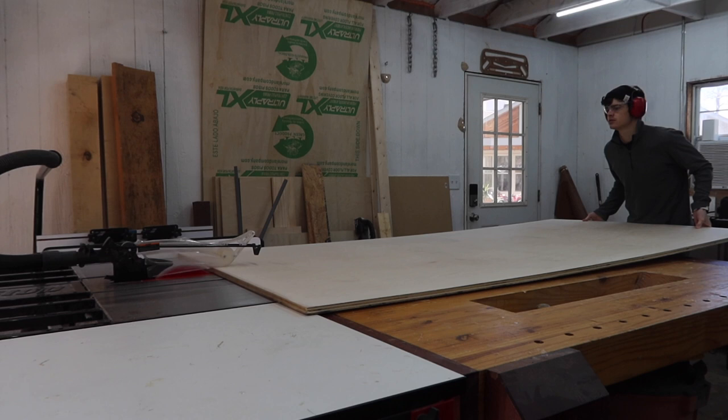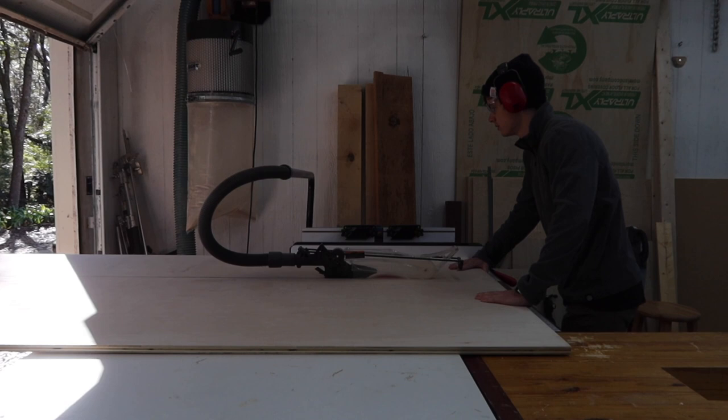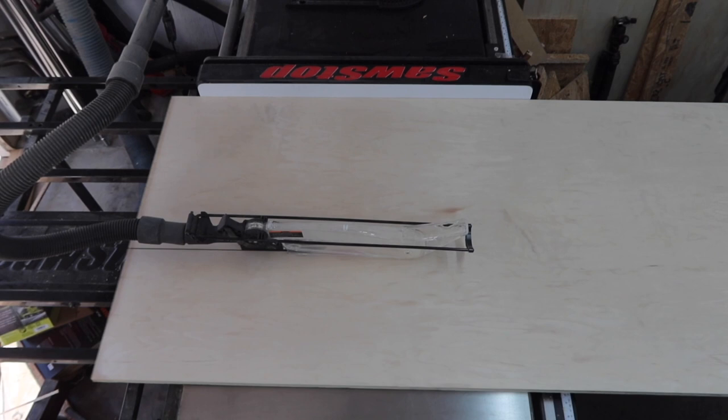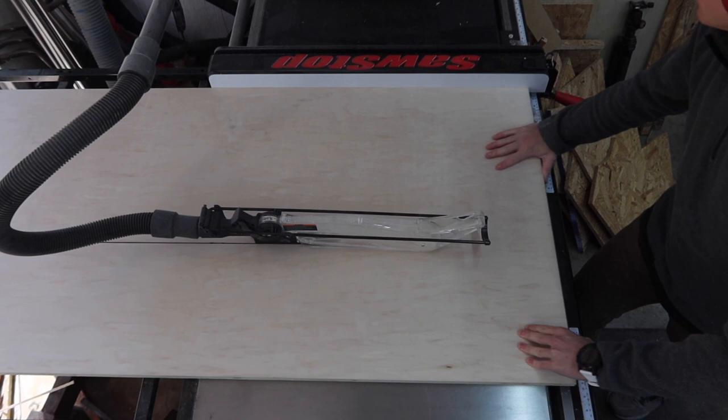First thing we are doing is breaking down our materials. We have two sheets of 4x8 maple plywood and we are ripping those down to width for the top and bottom of the media center as well as the sides, center divider, and shelves. We do have a set of plans for this project available with all the measurements and how to assemble it in the link down below.